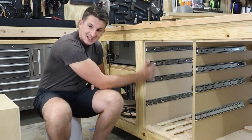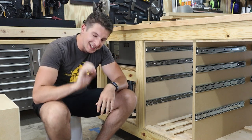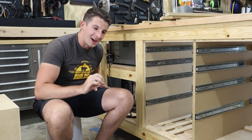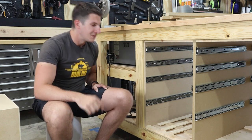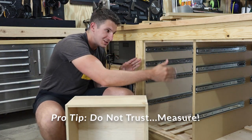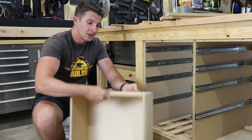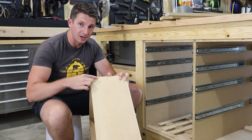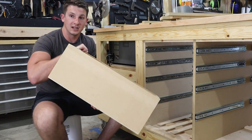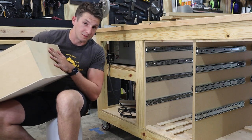All of my slides are in now and they're looking really good. However, this did reveal a slight issue — these slides say they're supposed to be a half-inch thick, but they're actually about a half-inch plus a thirty-second of an inch. So these drawers I built to fit perfectly at 18 inches across are actually just a hair too tight, which can cause the slides to bind. To fix this, I took my router and routing table and routed out a channel that is a thirty-second of an inch deep on both sides of the drawer so they can slide in nice and smooth.